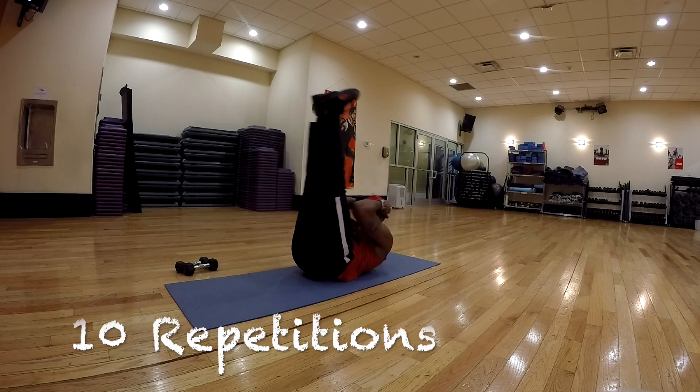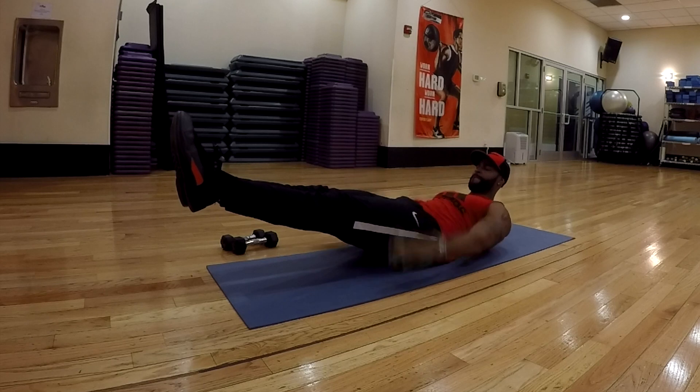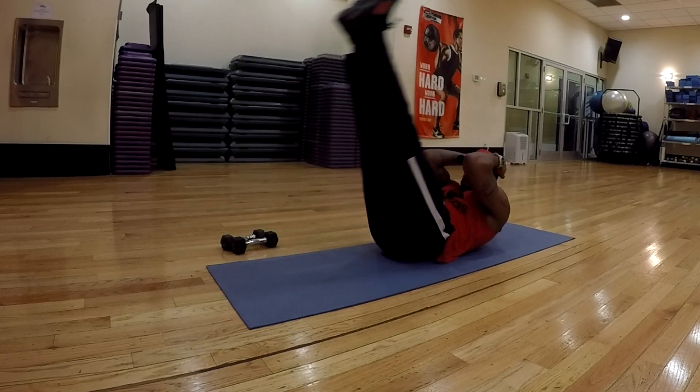All right, first exercise: you're going to do a leg lift. Shoulder blades are elevated the whole time, and four pumps. Make sure you really pump. We're going 10 repetitions — go down to the lowest of your ability, four strong pumps. Let's go to work.